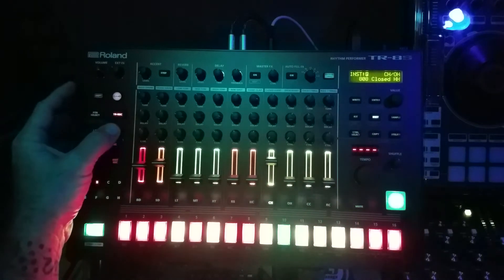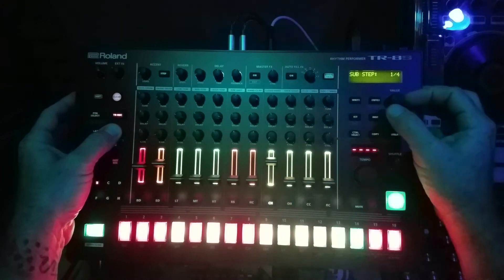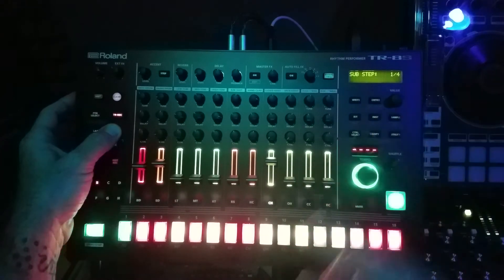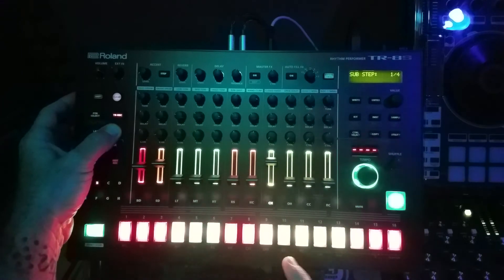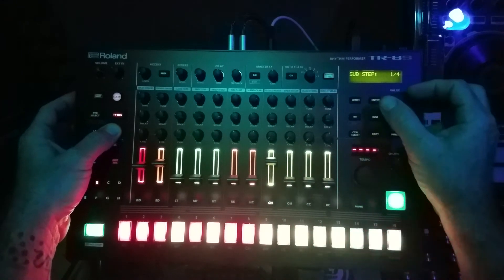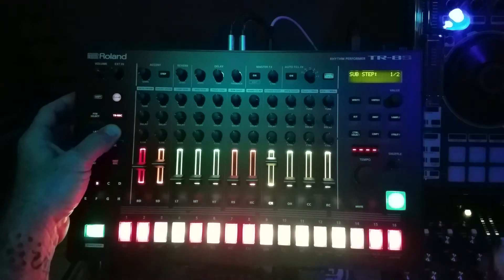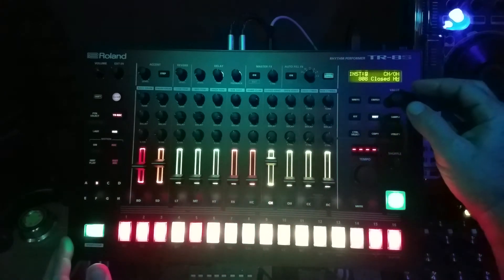If you're in sub mode and hold sub, you can choose what kind of step divisions you want, and that is per step. It's not until after you change it that the steps you make will be affected — everything you made beforehand stays as it was. Just a good side note to remember. So we're playing on half.